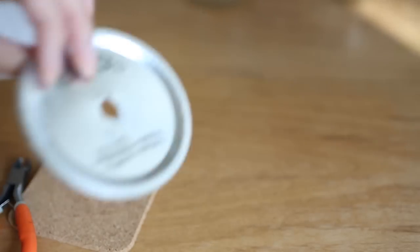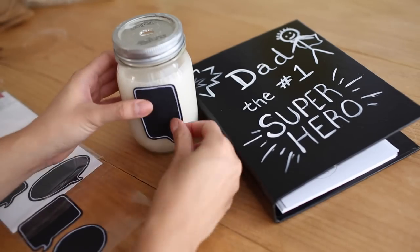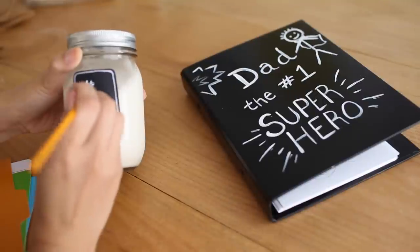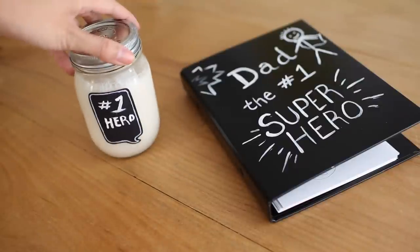From there, I filled the jar up with some almond milk. And then I found these super cute stickers that you can add on and write some fun words, something inspiring, or just something happy.